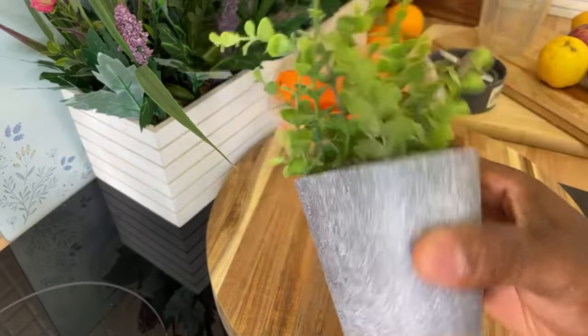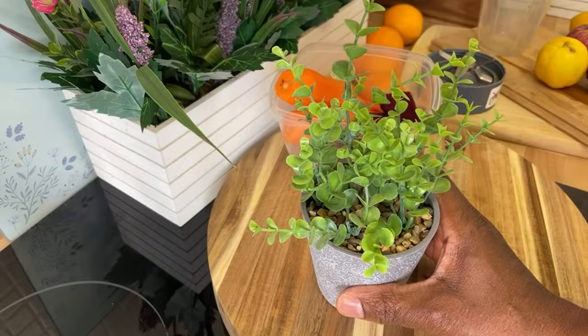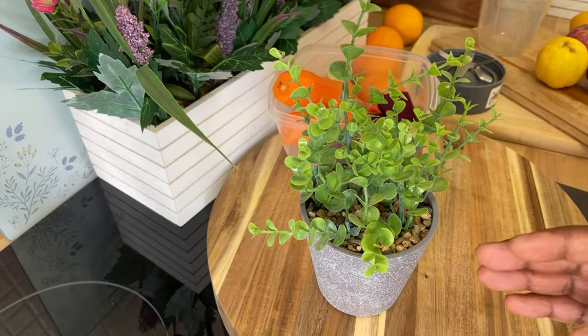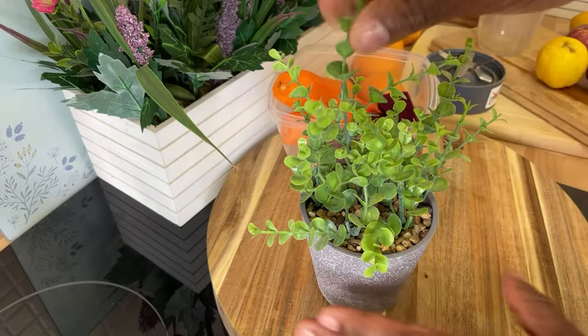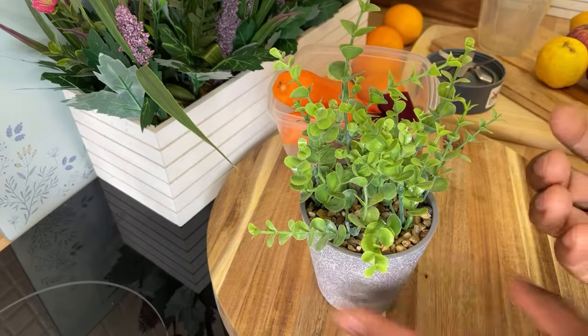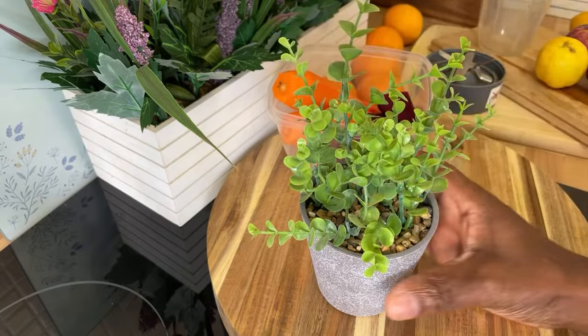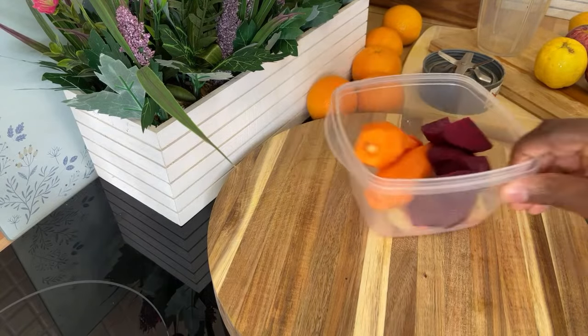I'll be honest — this particular one isn't a natural herb, it's a decorative one. But the thing I want to say to you is: when you're at home and you're looking after yourself, this is the way you're gonna look fresh and nice. When you're looking after your health, this is how you're going to look amazing.